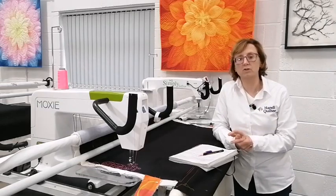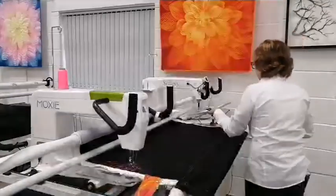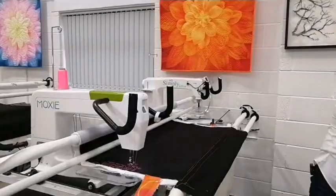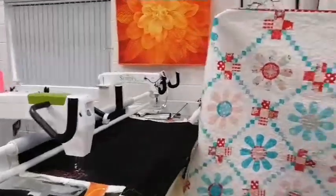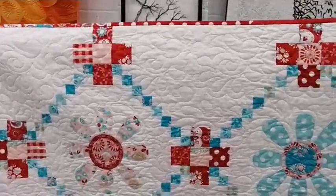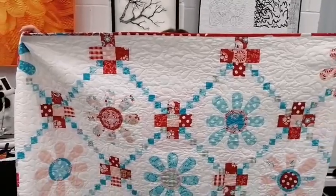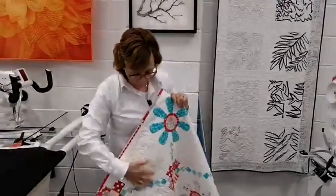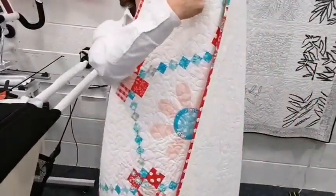Most functions on ProStitcher Premium are also on ProStitcher Light — not all, which is why there's a difference in pricing. Stuart Hillard came to the showroom last year and very kindly left us a lovely quilt. It's a beautiful pieced quilt, quilted all over in an edge-to-edge design in white thread. This could have been achieved with a pantograph as well as the ProStitcher Premium edge-to-edge — you choose a design that fills the quilting nicely, something like a feather around a circle.